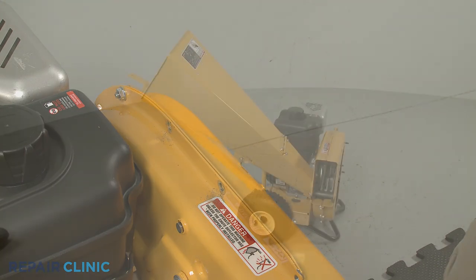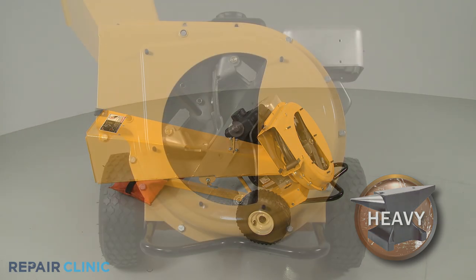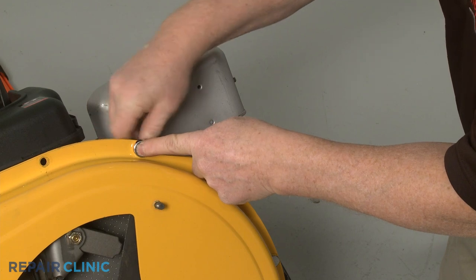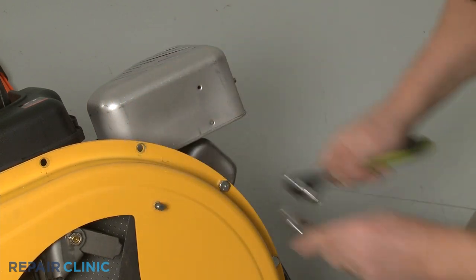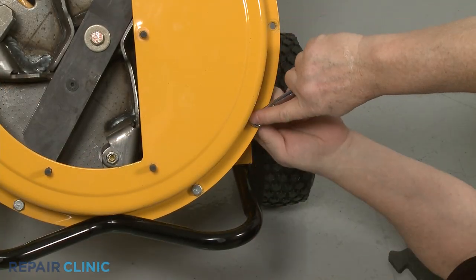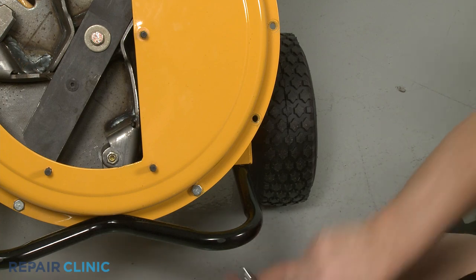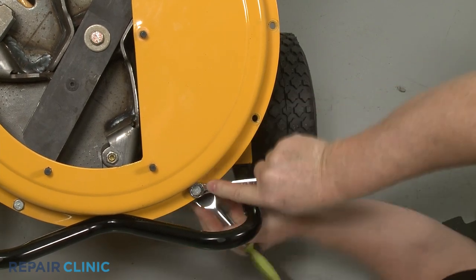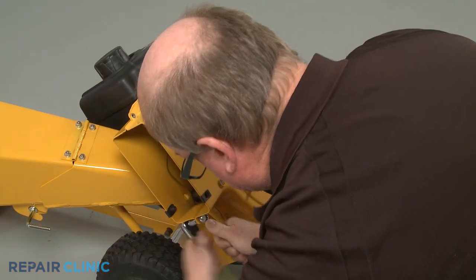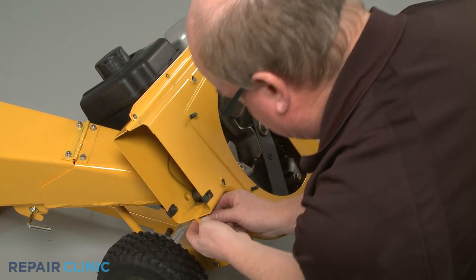With the tow bar installed, tip the chipper shredder back and set a weight on the tow bar to hold it down. Now, using the 1/2-inch socket and the 1/2-inch wrench, remove the 10 remaining nuts and bolts securing the outer housing to the inner housing. With all the nuts and bolts uninstalled, fully detach the outer flail housing and set the shredder screen aside.